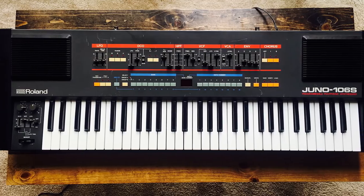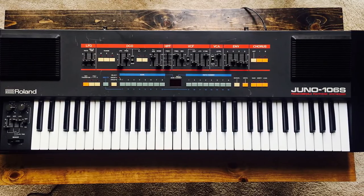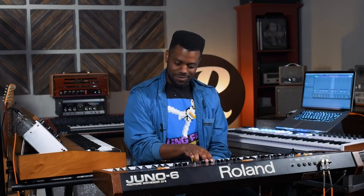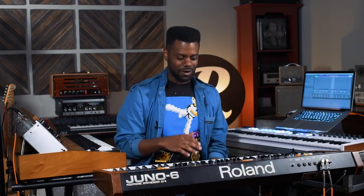Now we've arrived at the synth part, which is the part you've been waiting for. The song was originally recorded using the Juno 106, but for this exhibition we're going to use the Juno 6, because what you see is what you get with this. And as you can see, we get our synth sound — it's a brass synth, total essence of the 80s vibe happening all the way around.